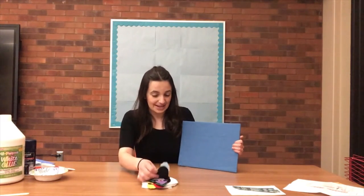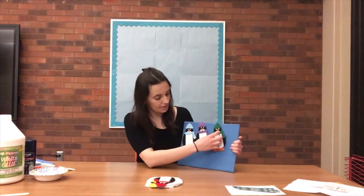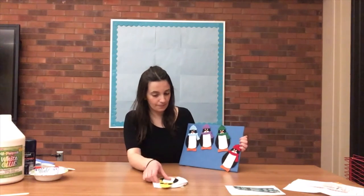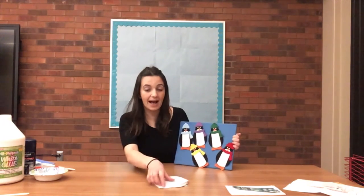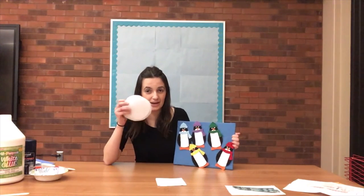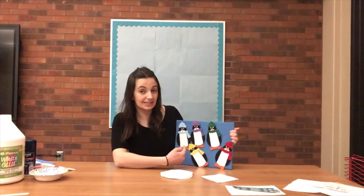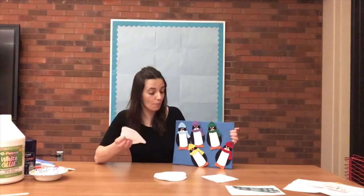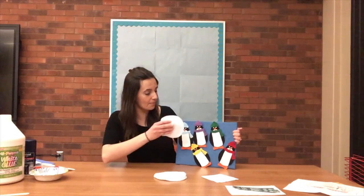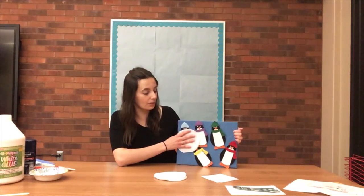I have a super fun flannel for you next — this one is five little penguins. Here are the penguins. We have one, two, three, four, five. And here I have some big snowballs. Five little penguins standing in a row. Rolling down the hill comes a big ball of snow. The snowball hits a bump and comes down with a splat. Now all you see is the little penguin's hat.